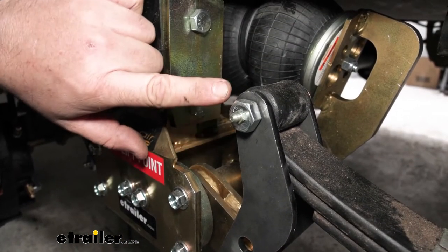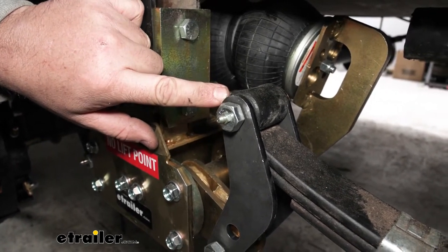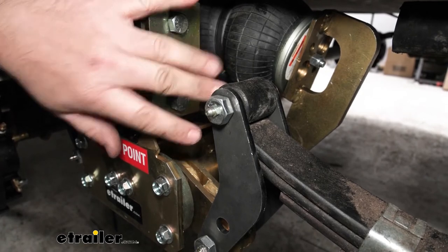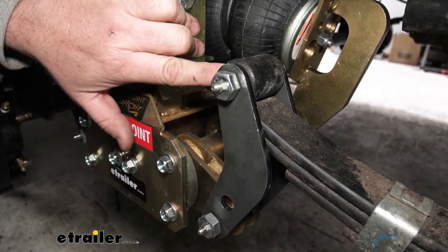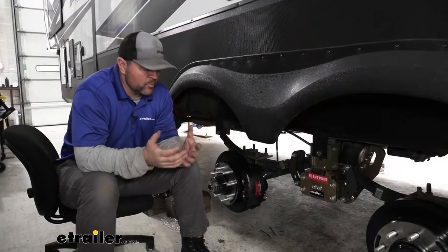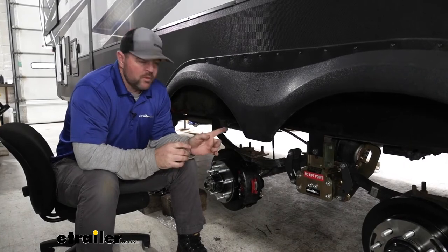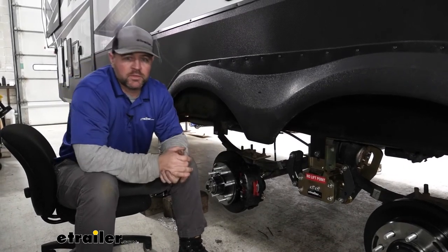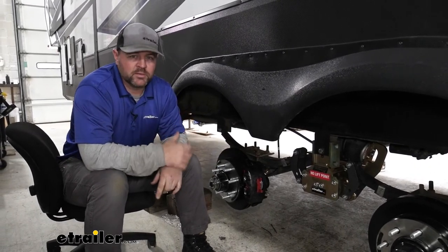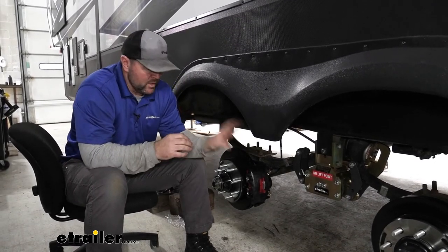Coming down here to our shackle bolts — our shackle bolts are going to have Zerk fittings. These are going to allow us to fill the inside of the bolt with grease. Because the spring and lower section move, being able to fill that with grease is going to allow this to last much longer than just a regular bolt with a sleeve on it. I'm really impressed with how heavy-duty these are. Here we have 7,000-pound axles, and you really need something this heavy-duty when you're working with bigger trailers. These are actually going to work with axles up to 8,000 pounds — that's how heavy-duty these are.